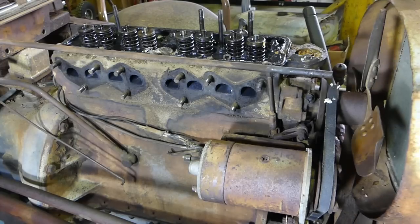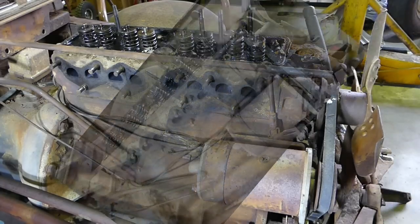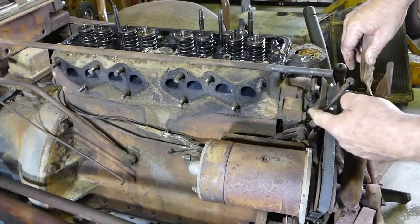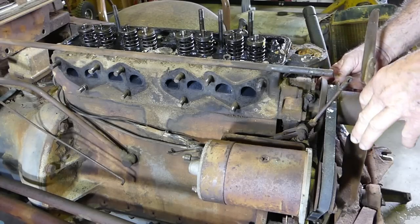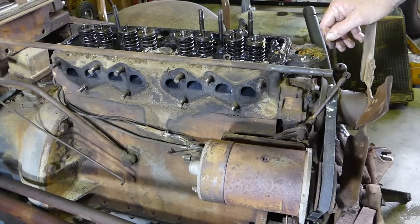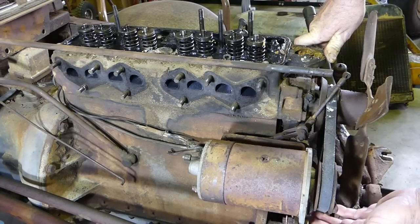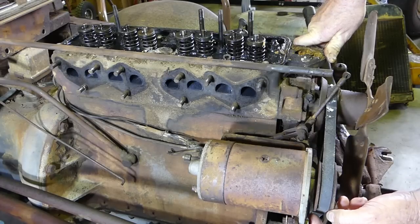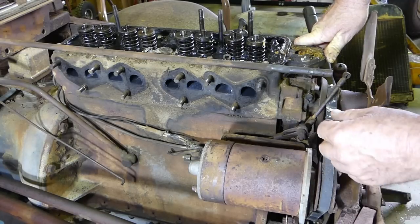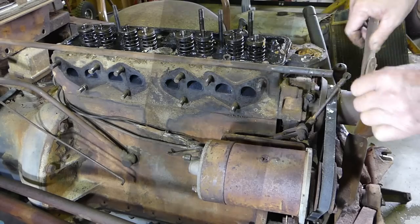We've undone the radiator — we have the top hose off, and the bottom hose is how we drained the engine. I'll lift that out of the way. That gives us access around the front and to the three water pump bolts. I'll loosen the generator belt adjustment off — that looks like a bit of a homemade setup there as well. Looks like the original bolt down here has been broken off. So I'll loosen the generator and get ready to pop the water pump off.